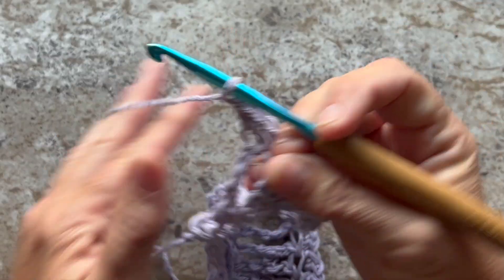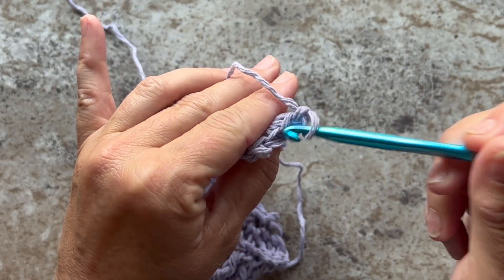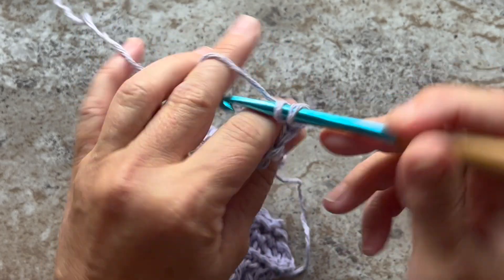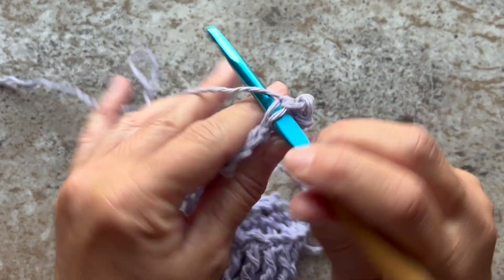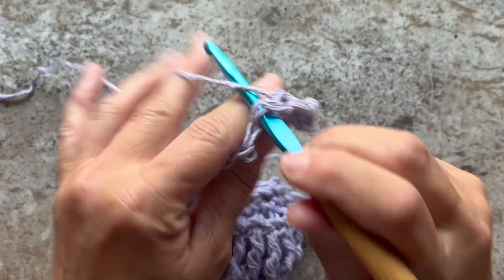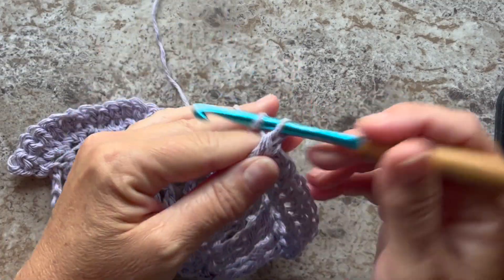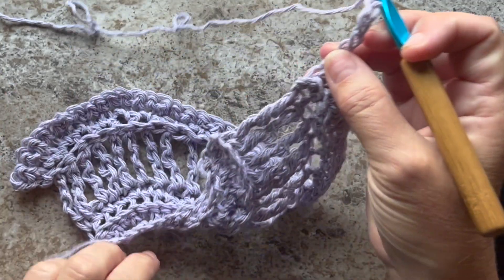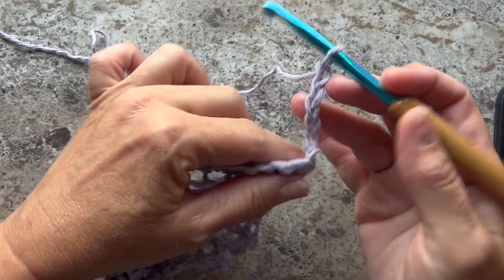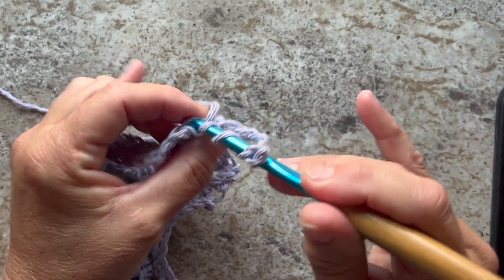Row 6 begins with a chain 1 and turn your work, and we'll work 1 single crochet through the back loop only in each stitch across. Row 7 is a repeat of Row 4, which is chain 5 that counts as our first double treble crochet. Turn our work and work 1 double treble crochet through the back loop only in each stitch across.